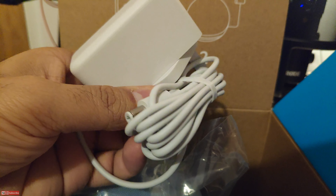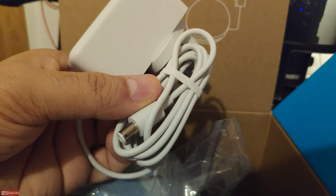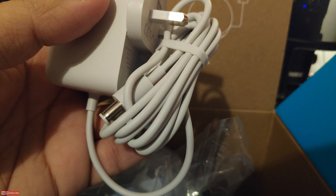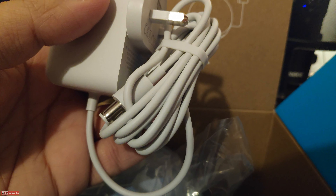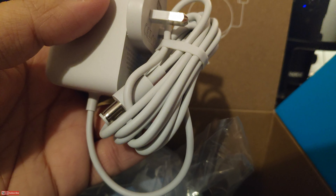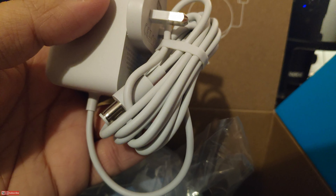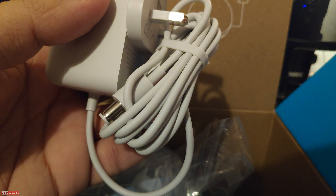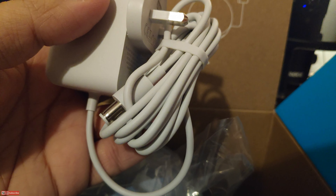On the side you get the power connector. We get a 30-watt charger — pretty much standard, as with the other Alexa speakers. The third gen was also a 30-watt power connector and this also is 30 watts. It's pretty much a 2-meter cable, which is long enough for general purposes to connect to your power source and then to the Echo speaker.